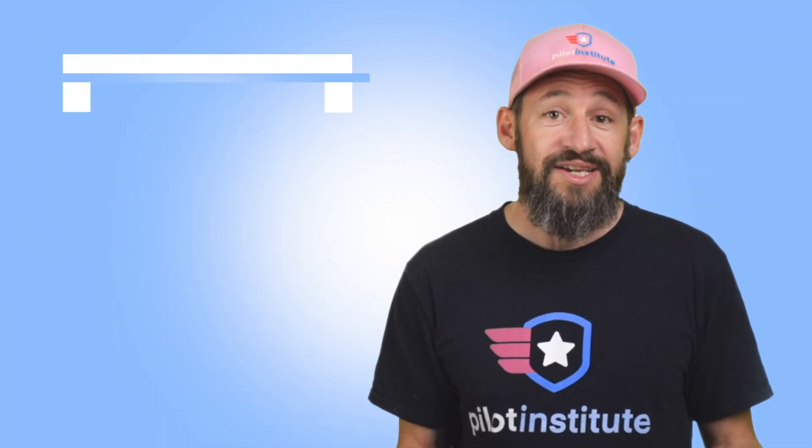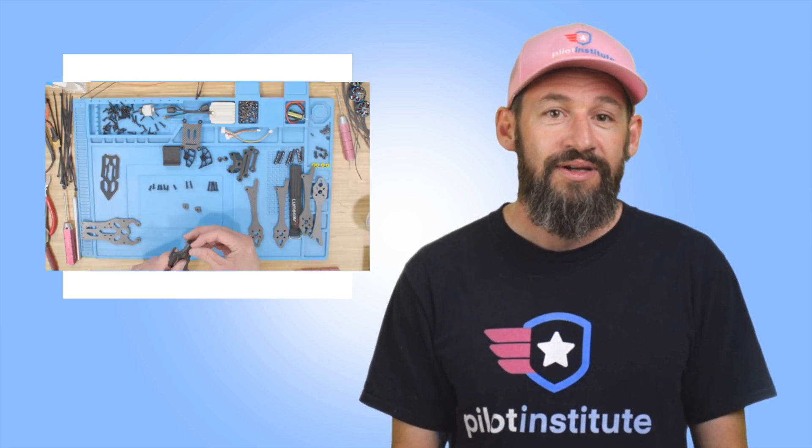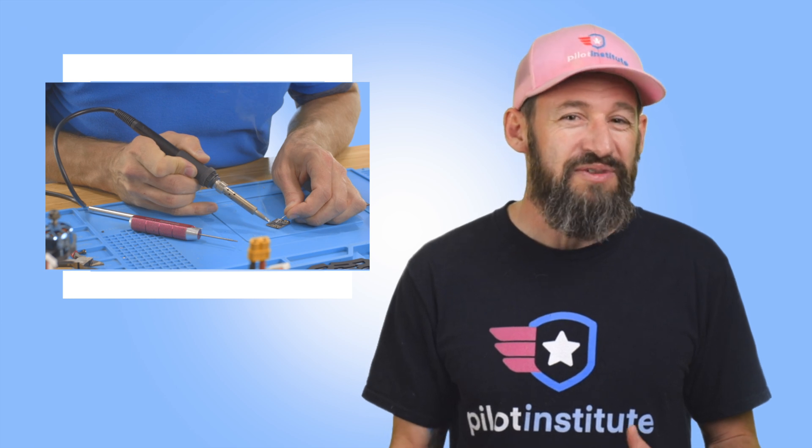The course is divided into short and easy-to-follow videos that contain detailed steps to assemble your drone. It's perfect for those that think the FPV learning curve is a bit too steep. Or, if you're a seasoned FPV pilot and you want to expand your knowledge, you'll find lots of great information inside this course.